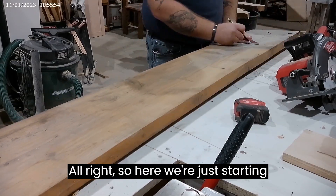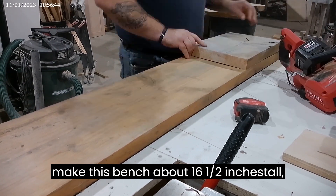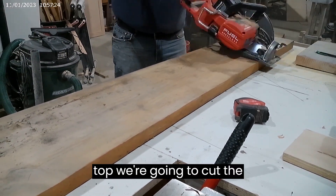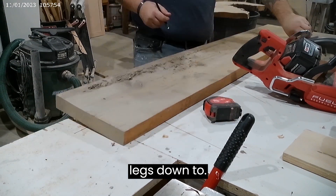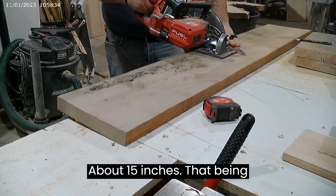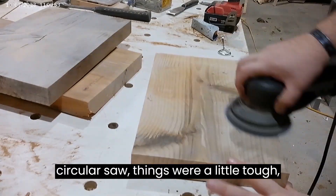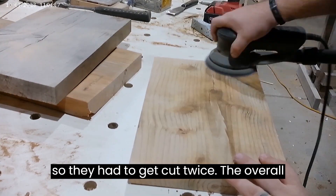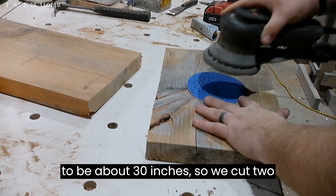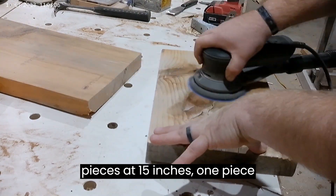Here we're just starting out getting our measurements. I wanted to make this bench about 16 and a half inches tall. Being a one and a half inch thick top, we're going to cut the legs down to about 15 inches. With that circular saw, things were a little tough, so they had to get cut twice. The overall width of the bench is going to be about 30 inches. So we cut two pieces at 15 inches and one piece at 30.